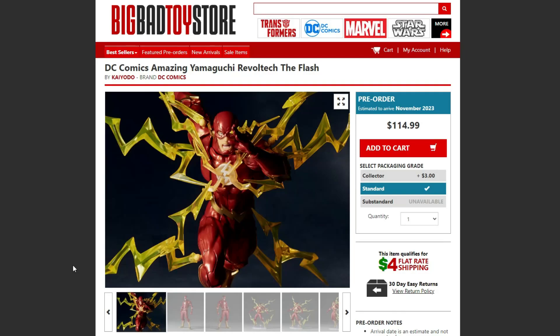Hey guys, it's Timebricks and this is exciting. Here we have the Amazing Amiguchi The Flash and Reverse Flash right here at pre-orders at Big Bad Toy Store. I'll put the link down below if you guys are interested. This is going to be retailing for $114.99, releasing November of 2023.